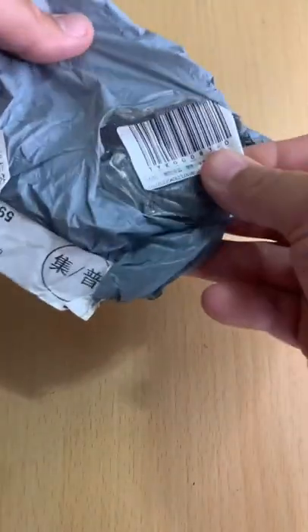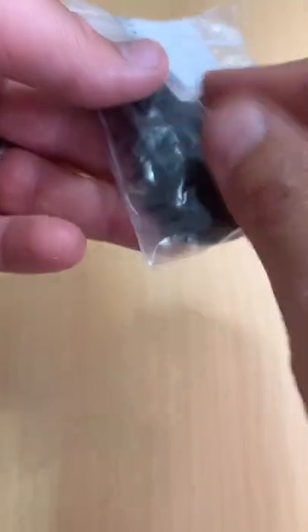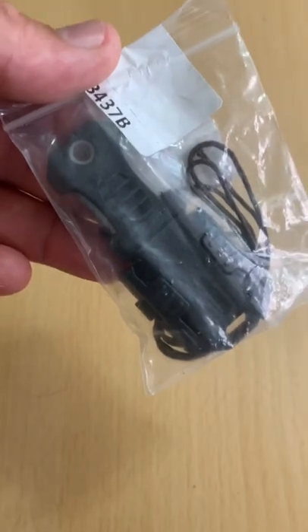Here's a little EDC emergency knife that I picked up off of AliExpress. They're available now for three dollars and sixty cents and it has free shipping.